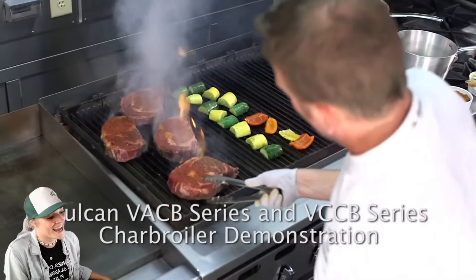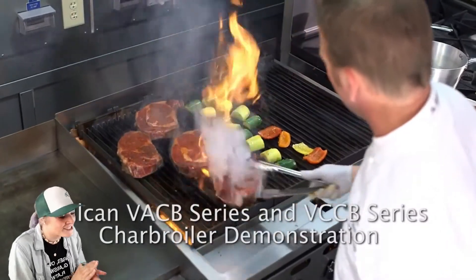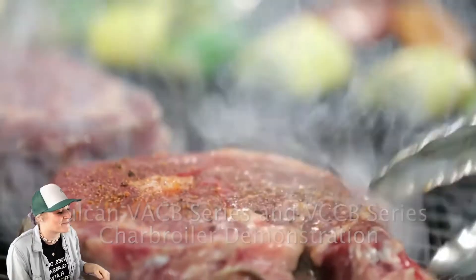Y'all are making steak. It's dinnertime here right now, so I'm already hungry. My mouth is watering.